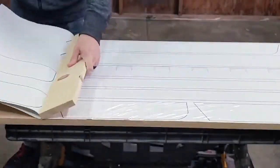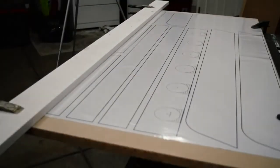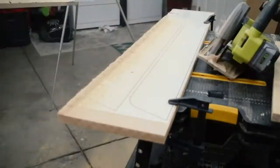First, I stuck the template to a sheet of MDF. I used an adhesive-backed vinyl for this, but you could also use a paper template and spray adhesive. I rough cut everything using a straight edge and a circular saw, then followed it up with a jigsaw.